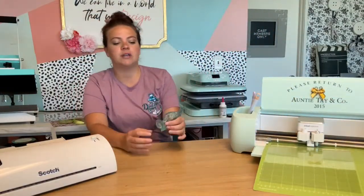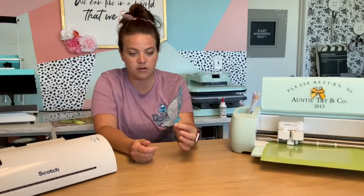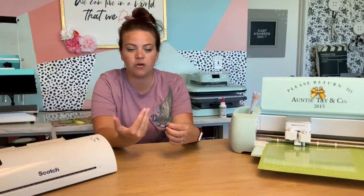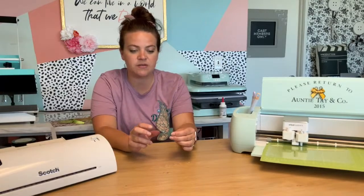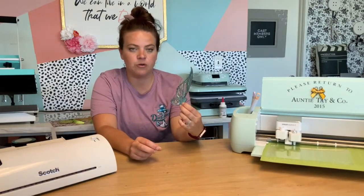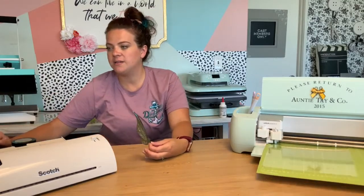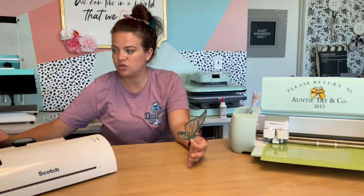I took my Cricut file — this is also the Glowforge file — and we have it as a cut file so you can do it with heat transfer vinyl and a bunch of stuff. I did have to size the wings down about an inch and a quarter to get them to fit on the Glowforge. We're working on figuring out how to make sure our cut files and Glowforge files are easy to match up — they're just two different programs and have to be designed very specifically.